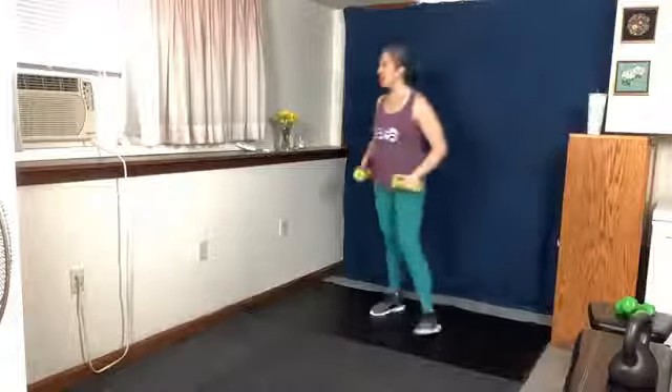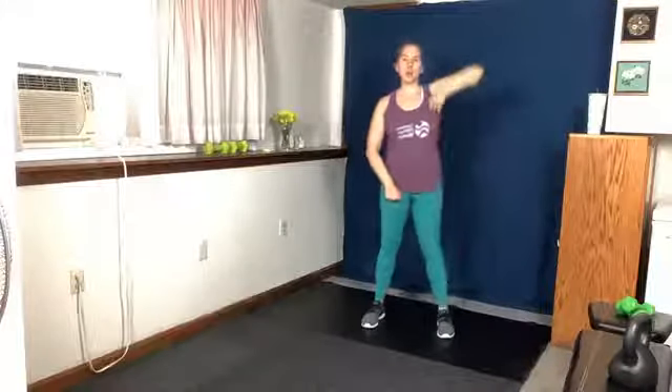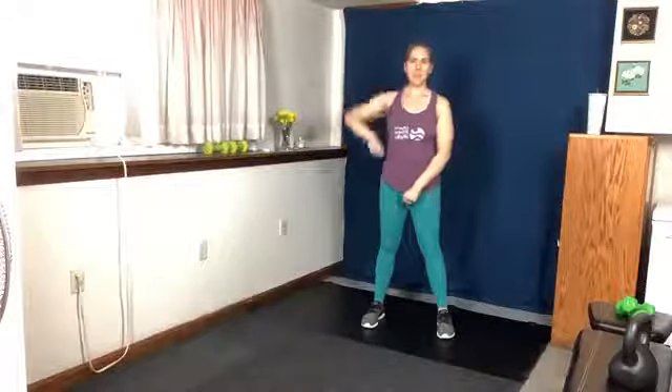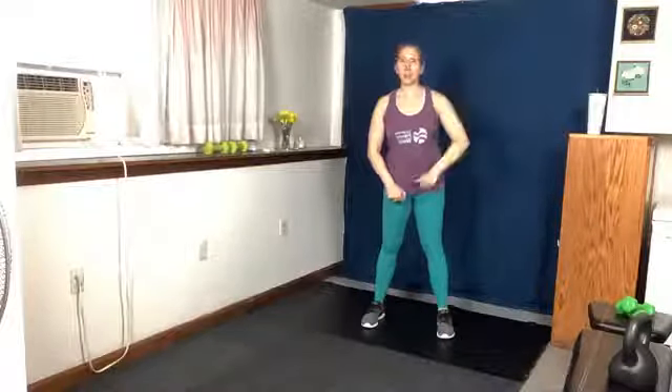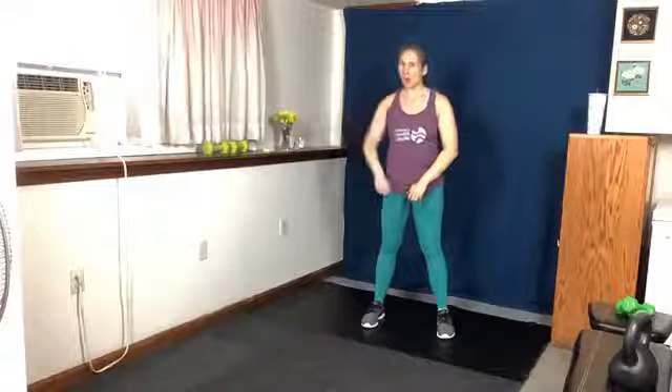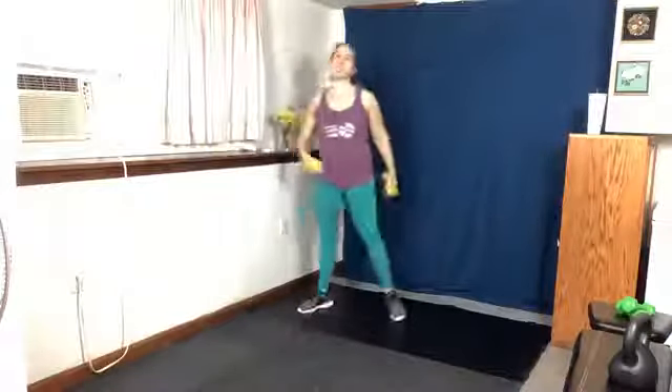All right, one more time with those upright rows. If you have no weights, I'll start with no weights — I'm pulling up and imagining that my arm weighs a bazillion pounds, working against my own resistance. I don't feel the same as I would with a weight, but if I literally concentrate on all those muscles and resist myself, I can make it a challenge. No weights, no excuses!